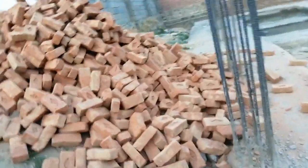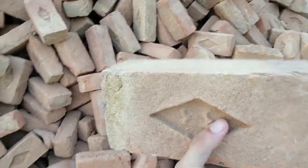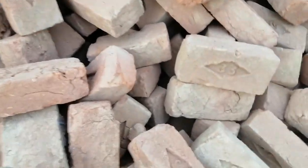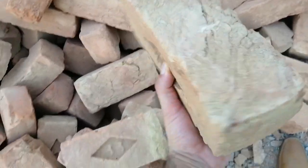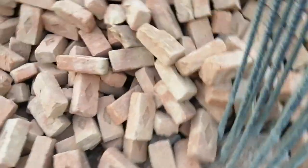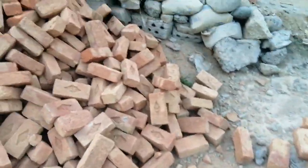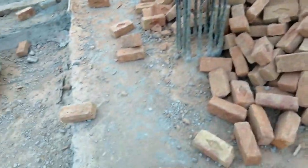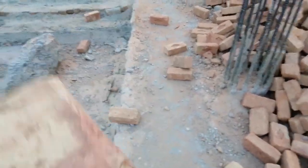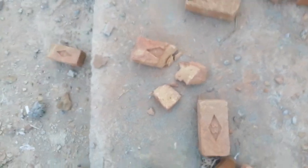These are bricks, but they seem like second class, not first class, because the size should be the same for all bricks. Here you can see the level and size are not equal. To check the quality of a brick, a water test should be done on site. Also, you can check the brick by dropping it from one meter — if it breaks, it is second class brick, as I can show you here.